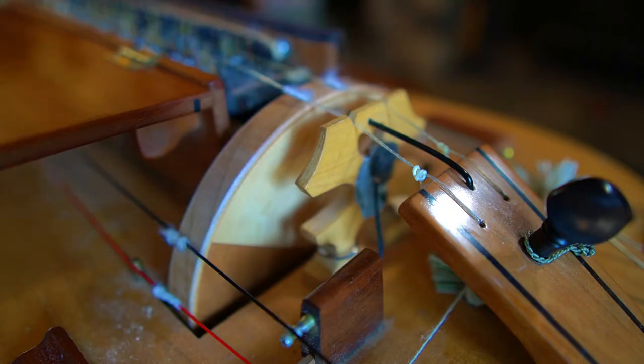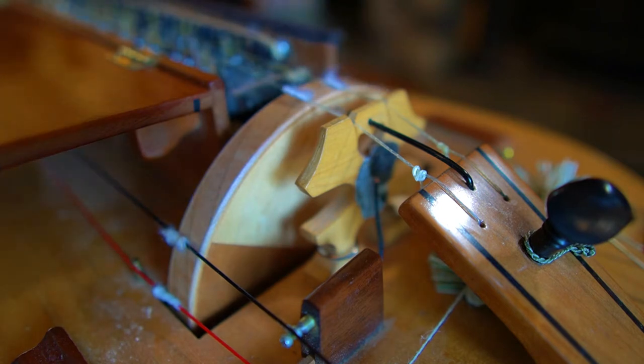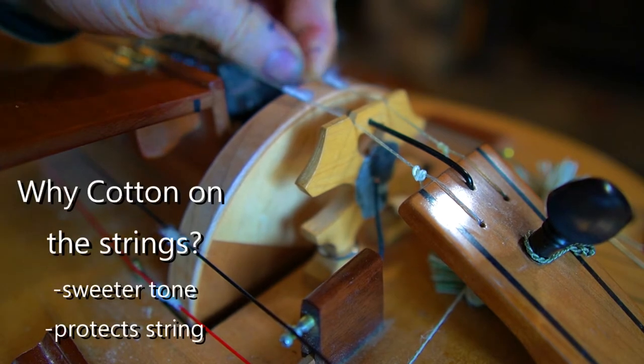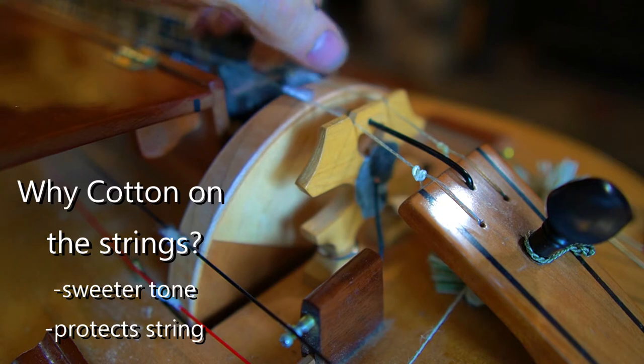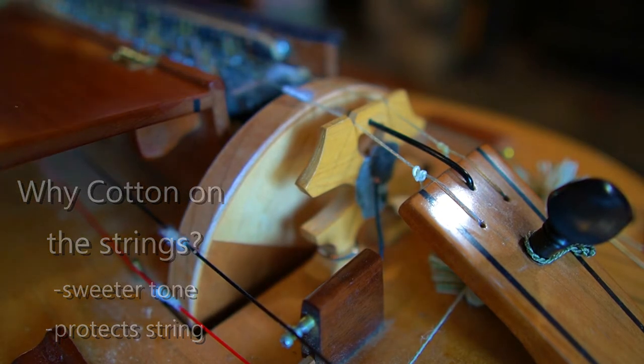When I talk about the cotton on a hurdy-gurdy, I'm referring specifically to where the strings cross over the wheel — they're wrapped with little bits of cotton. Why do we have cotton on there? Well, it serves two purposes. First, it mellows the sound, makes it just that much sweeter. Second, it also protects the string from friction of the wheel wearing it away over time, so you get a lot more life out of your strings.